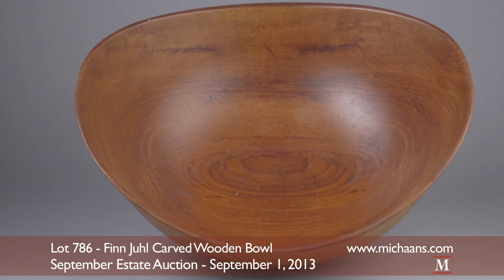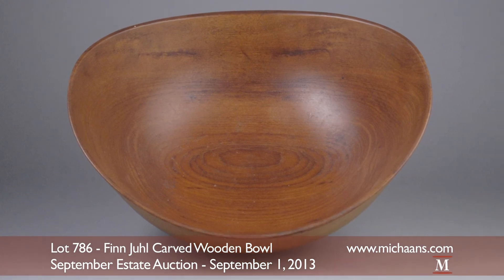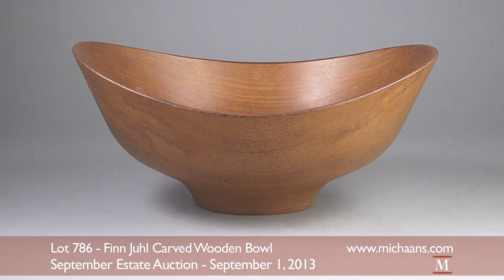The Jens Quistgaard bowl is slated for sale at a very conservative auction estimate of $2,000 to $2,500.